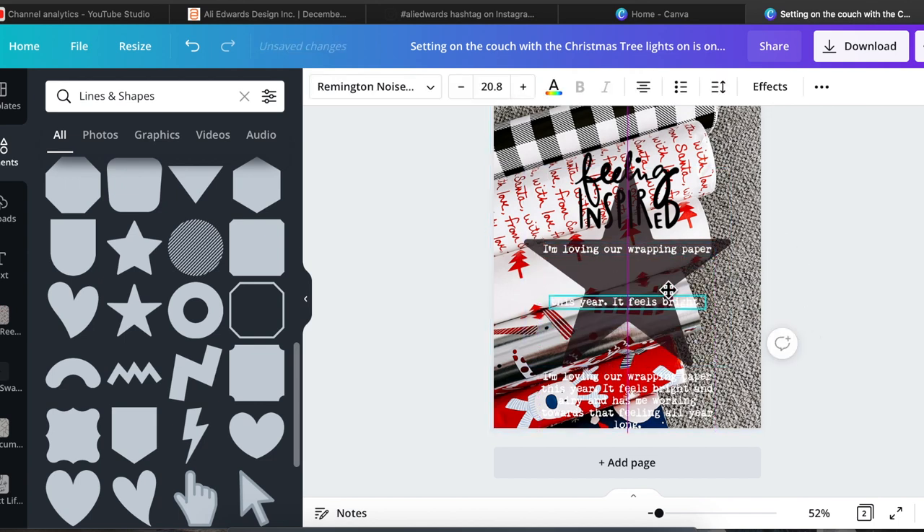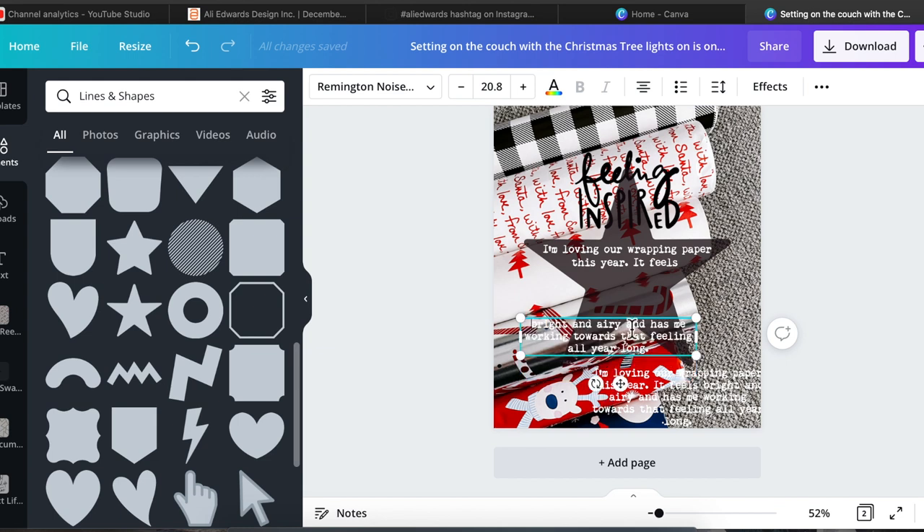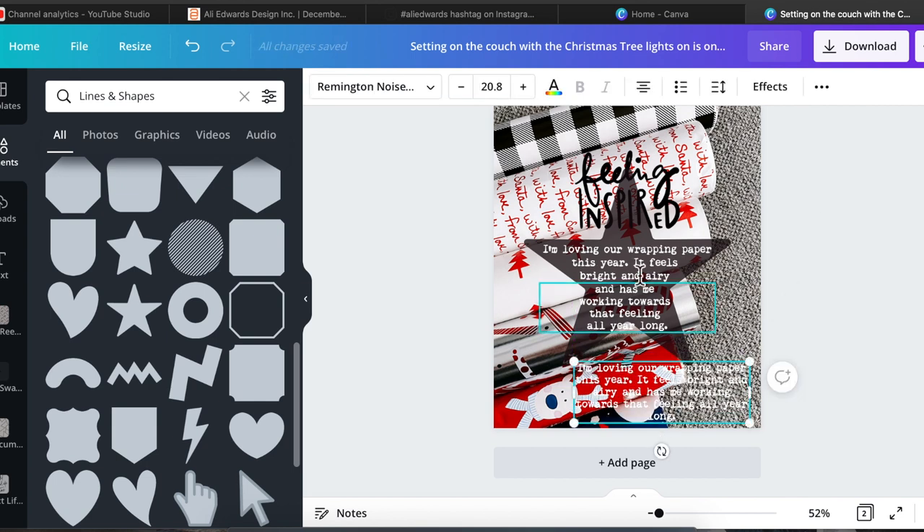It worked out great. The only thing I wish I would have done differently — I ended up printing this out with a red star. The transparency was turned down so you could see the text, but I wish I would have left it black because I ended up putting a black number six on this. I think the black would have blended together better, but I feel like the red actually blends a little too much — the red star kind of goes in with that red wrapping paper. It still turned out really, really cute, I just wish I would have changed the color a little bit.